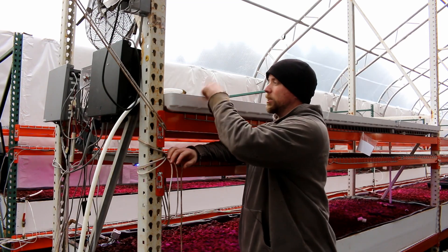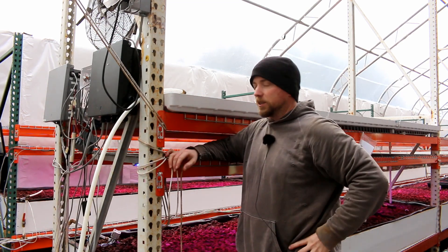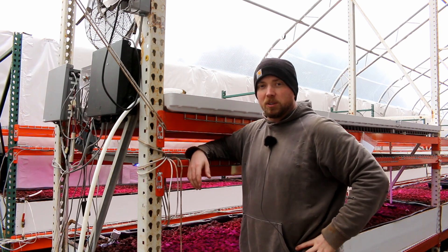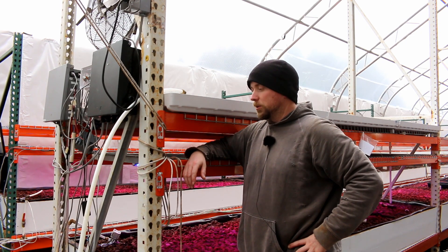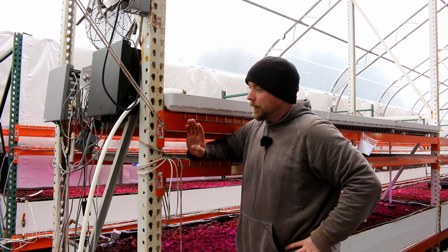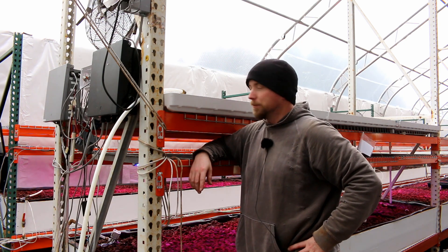Back on lane two we actually have just normal well water coming up here, which is nice and clean, and we're doing some experiments that we'll tell you about in the future. On lane three we actually have aquaponic water running up to it to test that out.